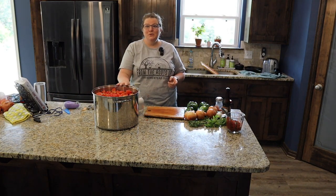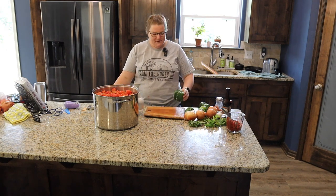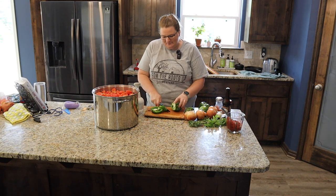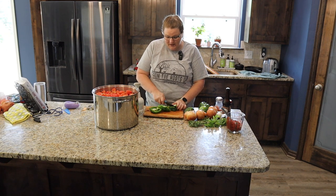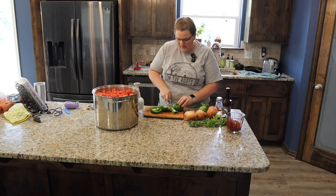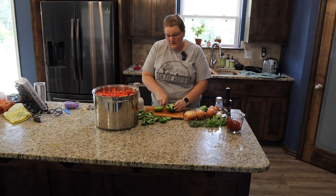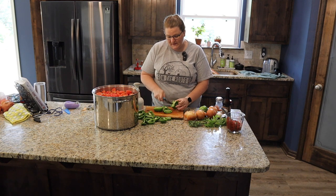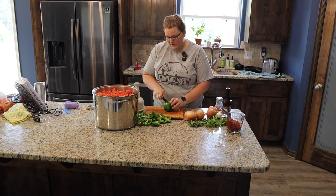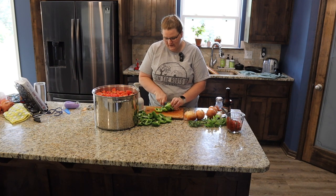Now we have tomatoes in a huge pot and we are going to cut up some other ingredients. I'm going to get about four bell peppers — pasta sauce really is to your liking, if you like it more or less peppery, go for it. I'm going to do about four big ones. By the way, this is about 25 pounds of tomatoes. I will put this exact recipe in the description so you can follow along, or if you're more of a winging-it sort of person, that is fine too.